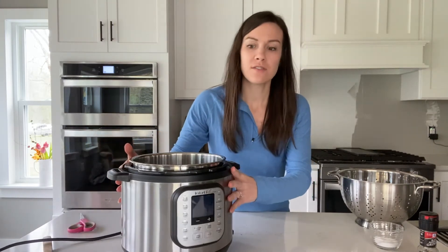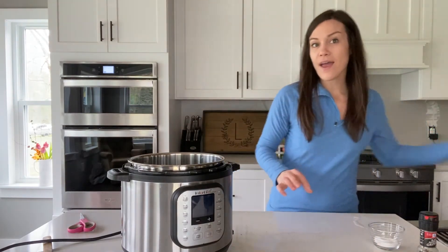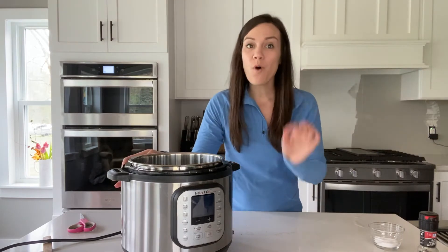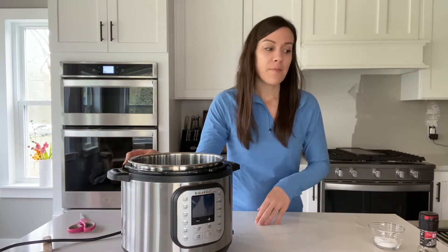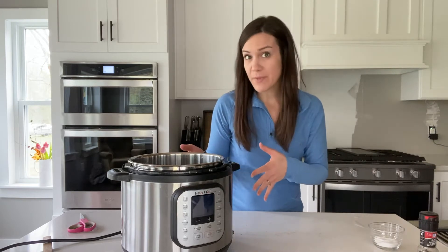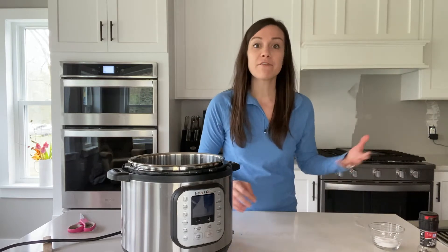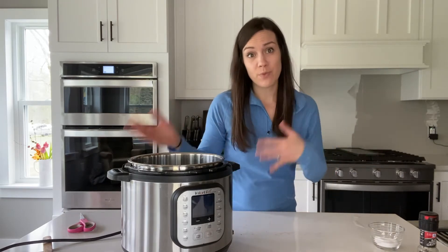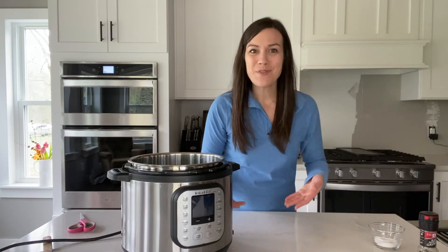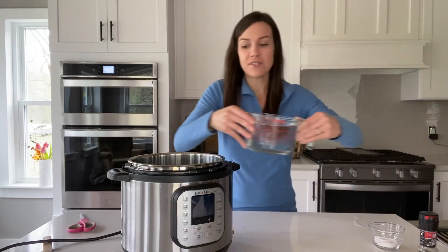Now we want to add them to our Instant Pot — just pour the beans in here. Anytime you cook dry beans, it's a one-to-three bean-to-water ratio. About a pound of beans is two cups, so we're doing two cups of beans and we're going to add six cups of water. If you were just doing a smaller batch, like just one cup of beans, you would do one cup of beans to three cups of water. If you're making even more, you can do the math.